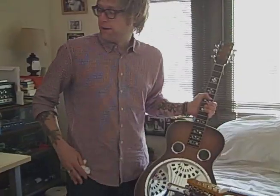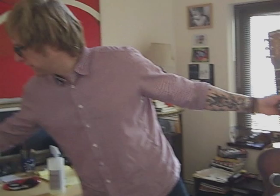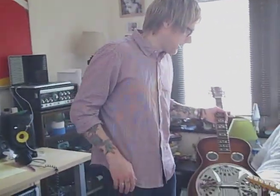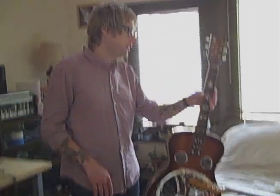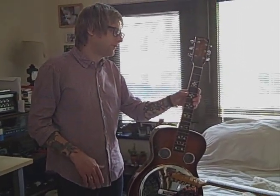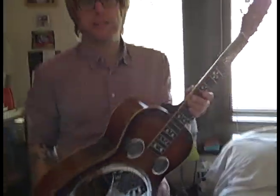He put the pickup in it — it's got a resonator pickup inside the resonator. I actually got this from Kip from TV on the Radio, sort of indirectly. He wanted effects pedals, and I wanted a guitar. This is kind of my bus guitar, I guess, is what I would call it.